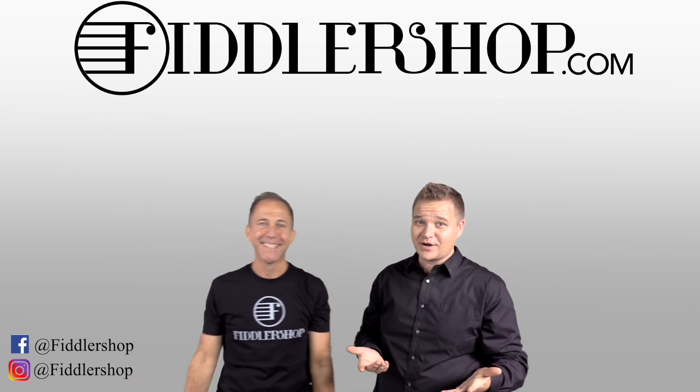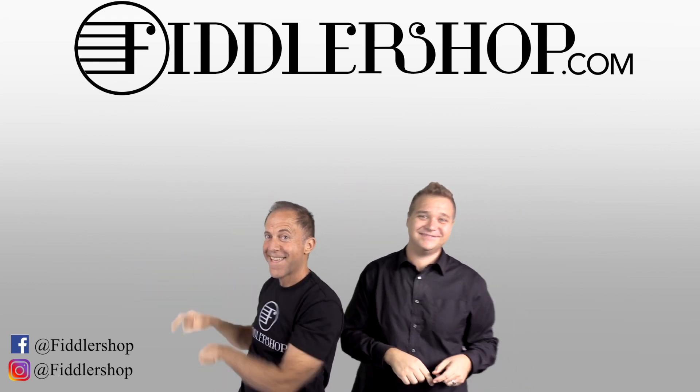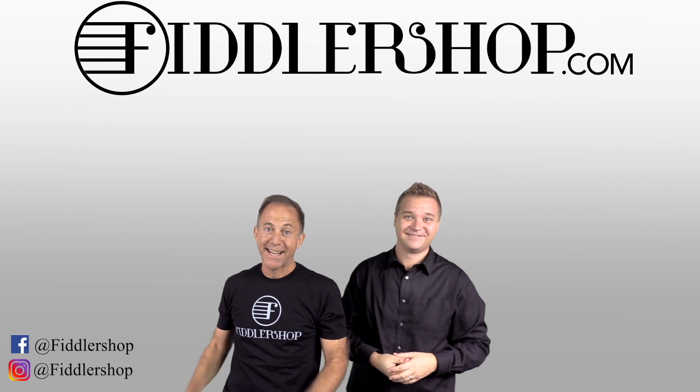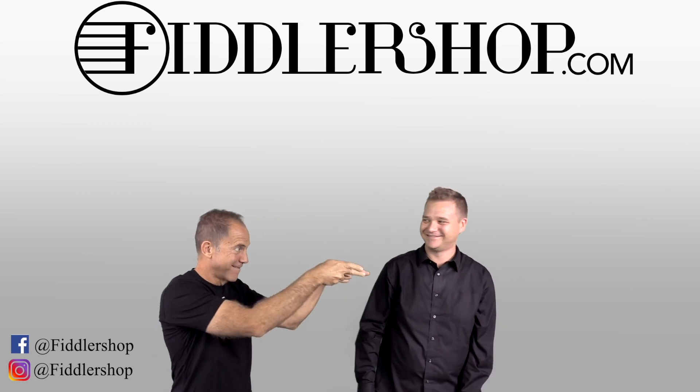We would also love it if you subscribe to our channel so we can keep in touch. And if you want to learn more about us, click right here. Bye-bye for Philly Shop.